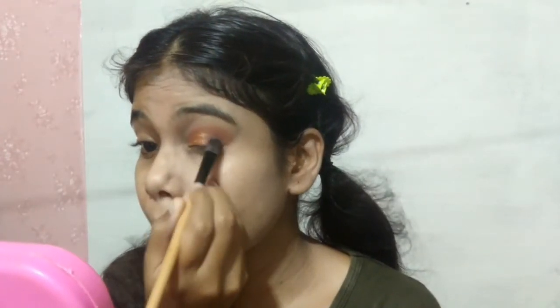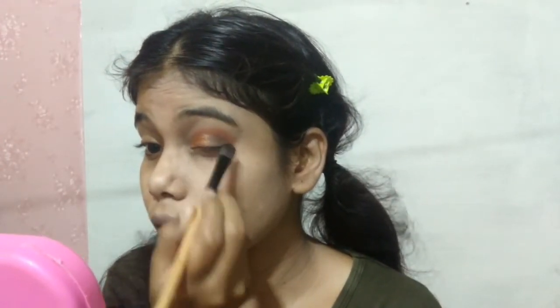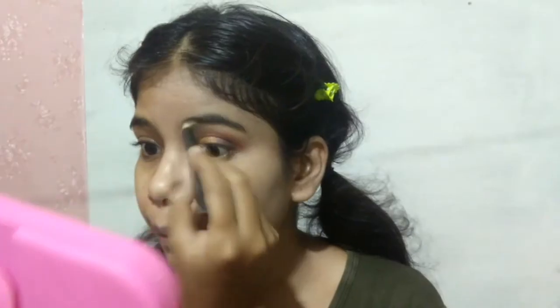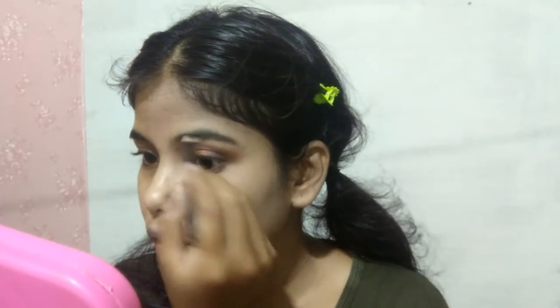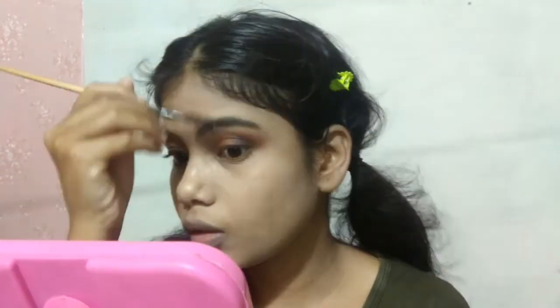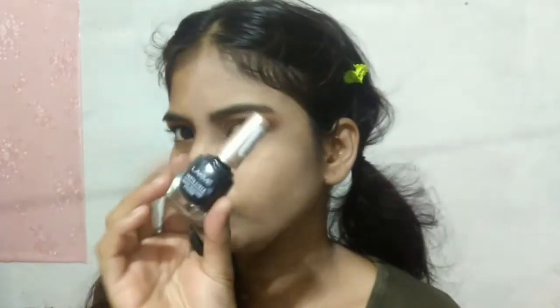I will apply a black eyeshadow and place it on my outer area — very lightly. Then I will blend it with the same fluffy brush on the outer area. Then I will draw my eyebrows with an eyebrow pencil in a natural way and set them with a spoolie.